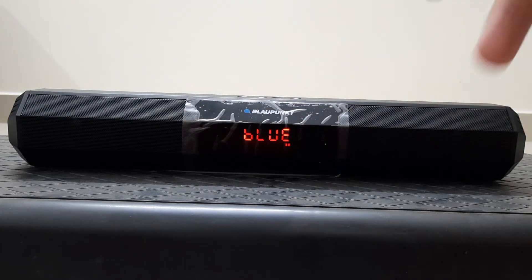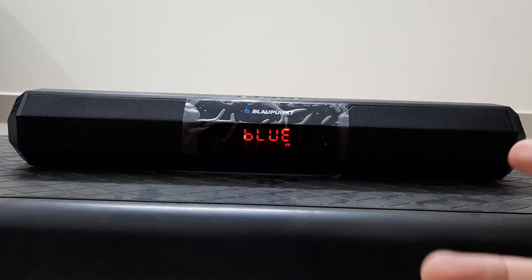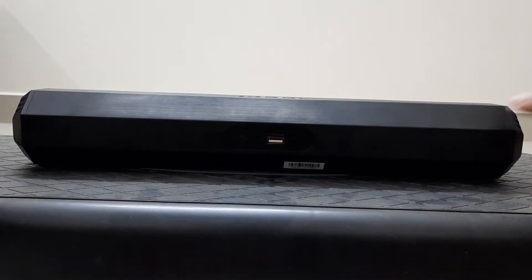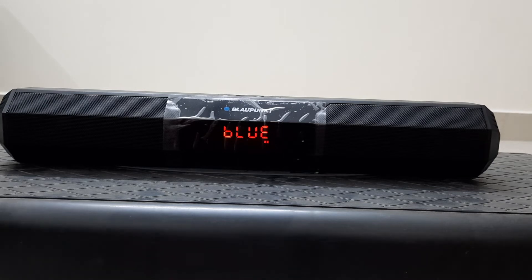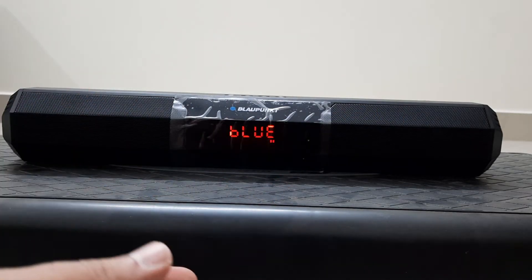I've seen another Block One unit of the same model with the same problem — the right and left channels are flipped. If you want to hear the actual right and left channels correctly you'd have to orient it the other way, but then it fires backwards. I would not recommend that. For casual use with a small LCD TV or laptop this should be fine, but a true music enthusiast will not appreciate the left-right channel swap — it is a manufacturing fault.